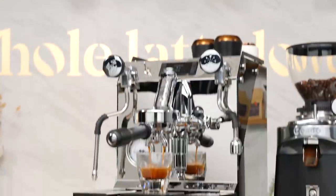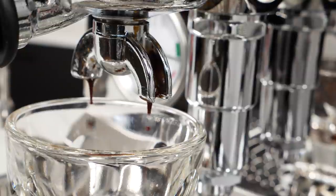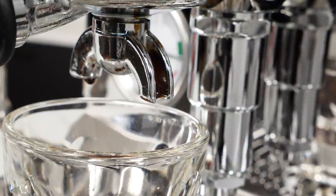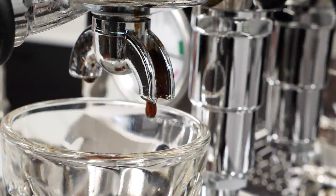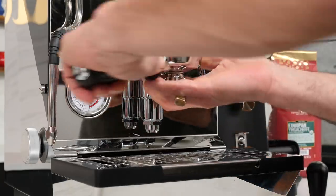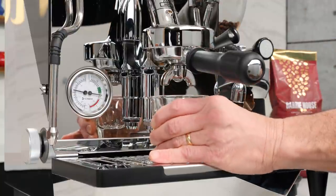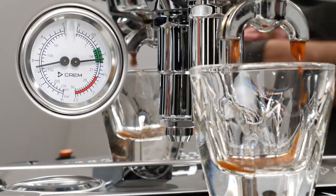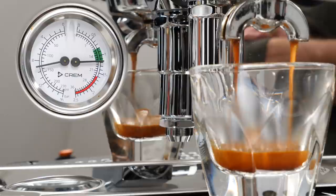At first glance, the Crem One Profiler resembles other E61 group machines. In order to do very low-pressure pre-infusions, the profiler operates from reservoir only. You will see a connection for plumbing, but it is not used on this machine. It has a very deep feature set, but you can still use it just like any typical dual boiler PID machine — load it up, lift the lever, pull your shot at 9 bar. If that's all it did, it's still competitively priced compared to machines with standard capabilities and no profiling.